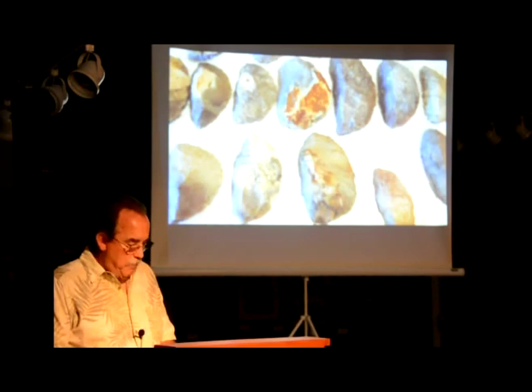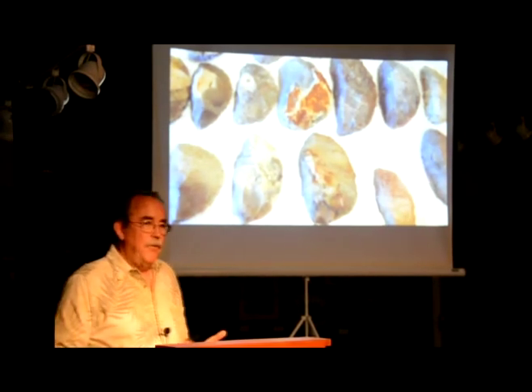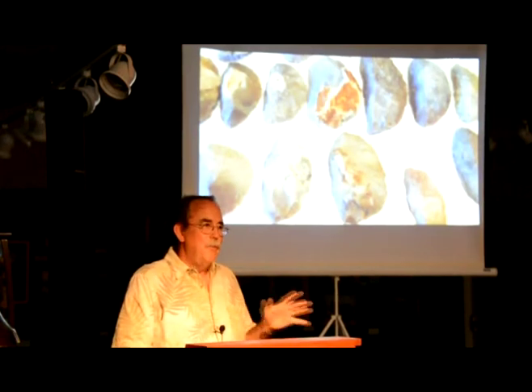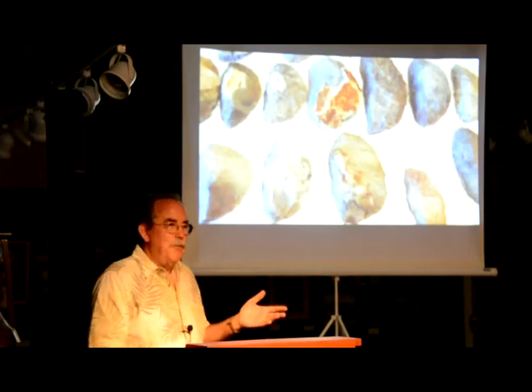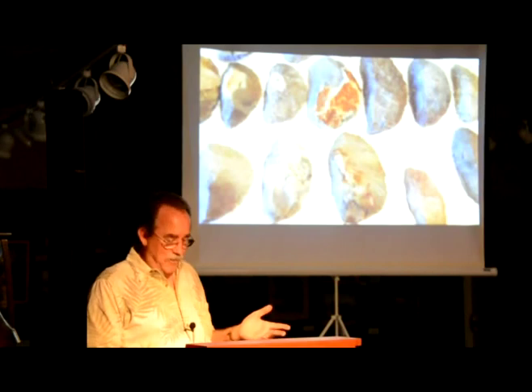At about 1.5 million years ago, we learned how to tame fire for our use. So that's almost 2 million years between the first stone tools and fire — things moved slow in those days. So now we have a bunch of people sitting around a fire banging rocks together.